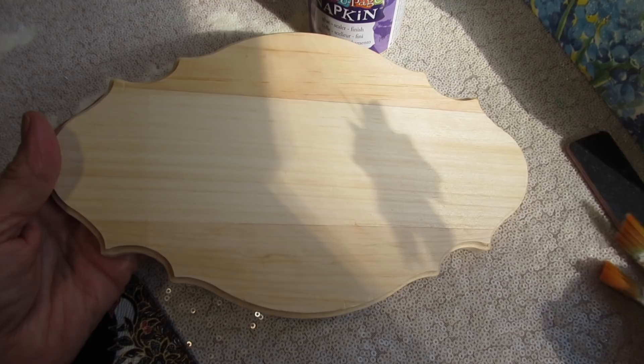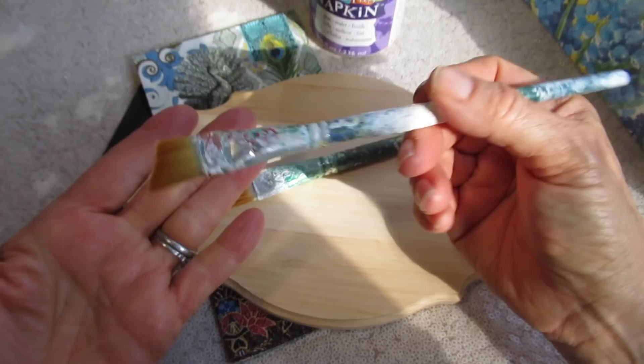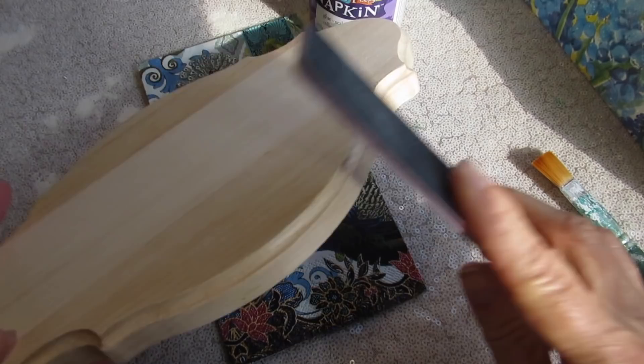We're going to need two brushes — actually, you may need three. One to paint your surface, another to apply decoupage glue, and another to apply a varnish, which I always recommend as the final top coat to protect your work. I use these nail files all the time. You can use sanding blocks or sandpaper, whatever you find comfortable, but I find for edges on everything I work on, these nail files work great.